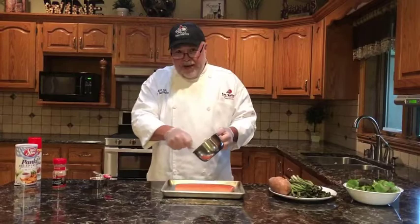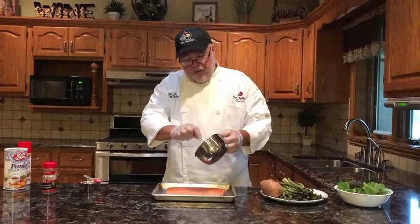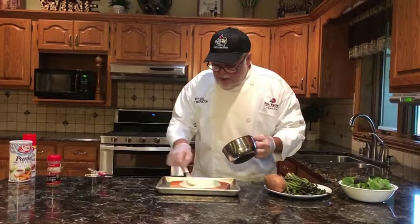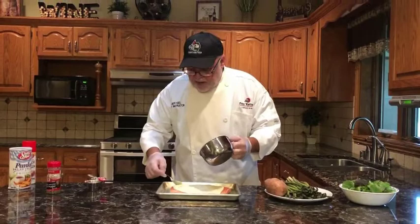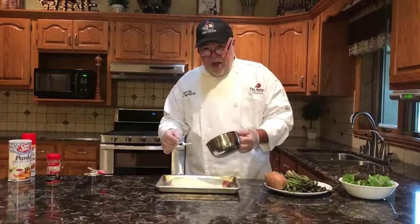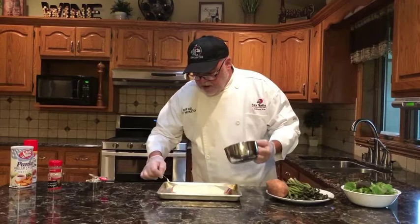We're going to mix this all together and then make a real light coating on that fresh salmon. I've got my oven preheating at about 375°F. I think this is going to bake for about 20 minutes, but every piece of fish is a little different so you have to watch it — we really don't want to overdo it. I'm just putting that on there and spreading it around. It is a little bit damp so it's going to slide just a little. This was very popular when I was in the restaurants and our customers really enjoyed it.